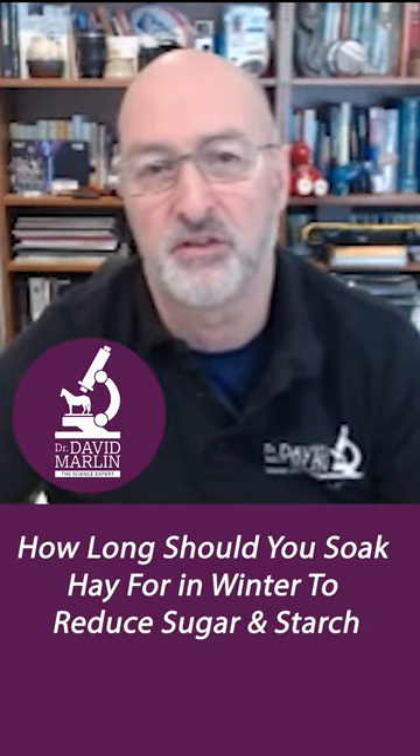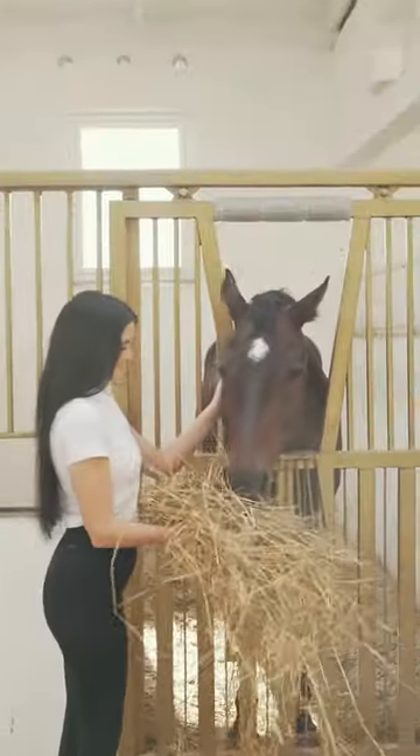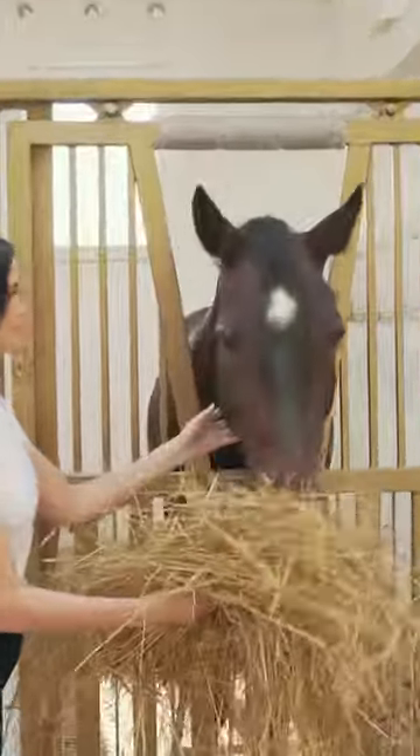How long should you soak hay in winter to reduce sugar and starch — water-soluble carbohydrates? Of course, that's important if you're trying to manage horses for weight, or if you've got laminitic-prone horses and ponies.